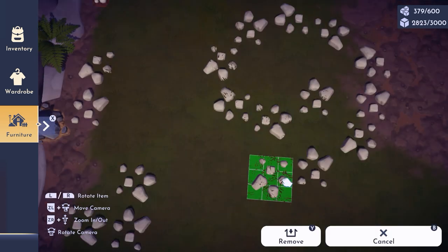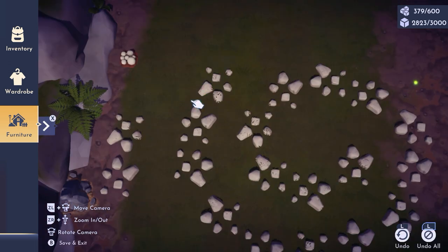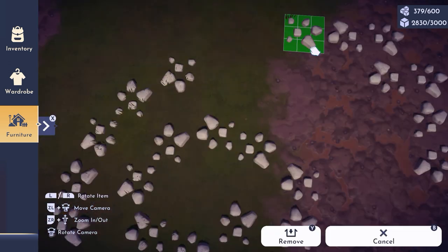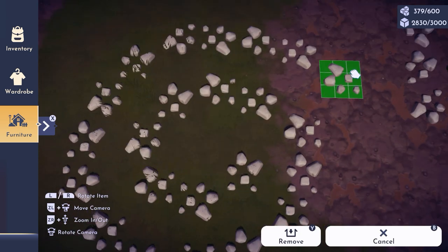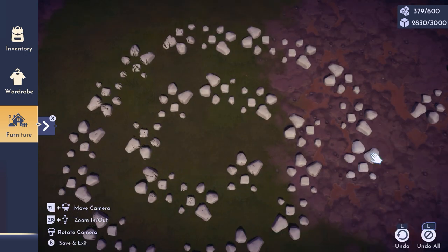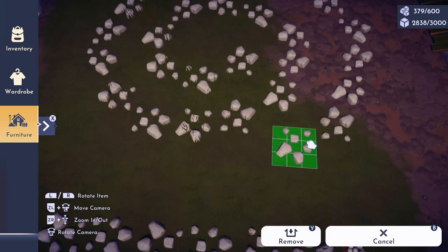Feel free to copy exactly the way I'm positioning the rocks so it's easier for you to have a clean spiral shape.